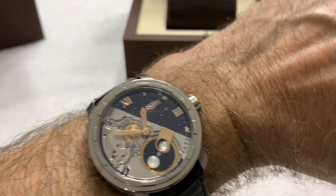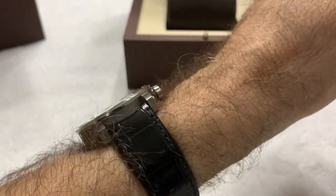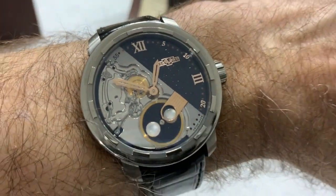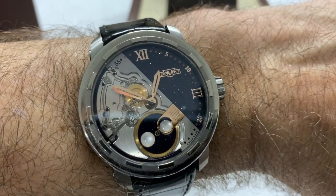It's a big watch — 43 millimeters — but it's lightweight titanium. It wears like air. I swear the strap probably weighs more than the watch, but just a beautiful piece.